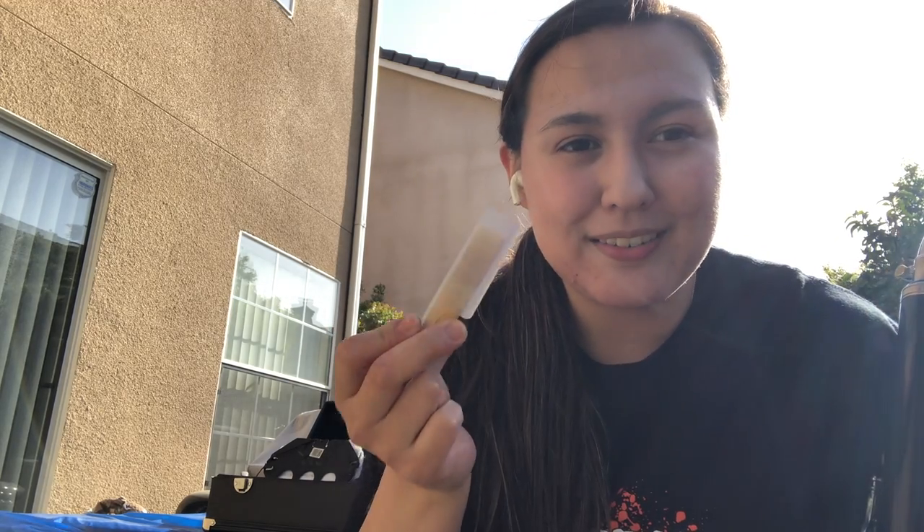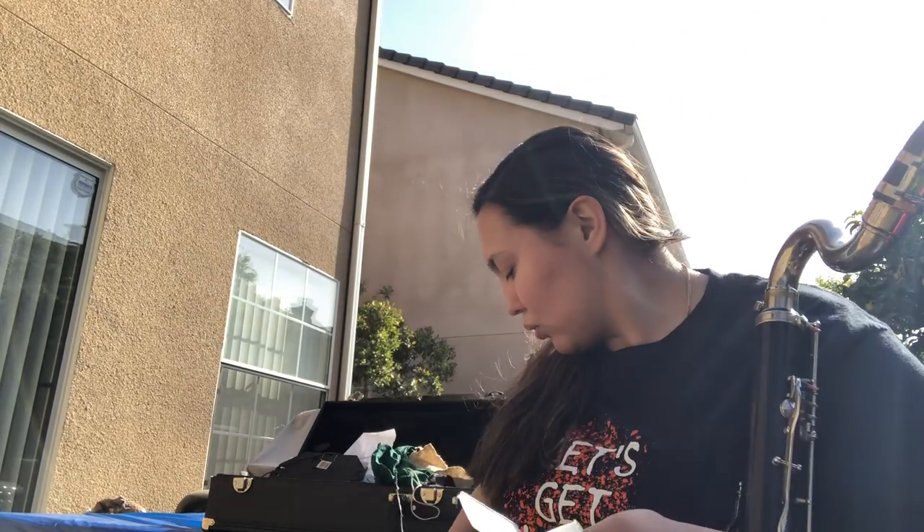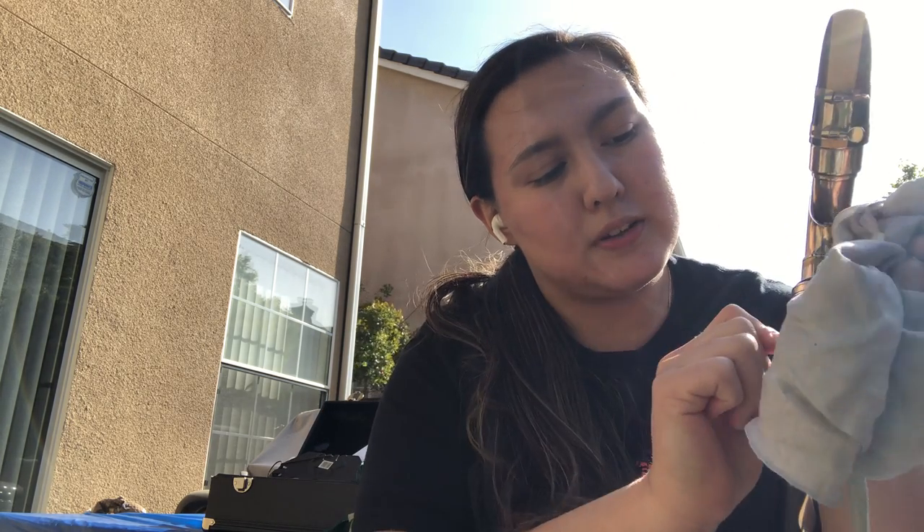One thing about reeds is they're going to collect so much bacteria — you literally put your mouth on it and play on it, so it's going to get a little gross. After you're done playing for the day, take your swab when you swab your instrument and just gently wipe the reed — very, very gently, because you do not want to break these. Just softly swipe it to take off the excess moisture.